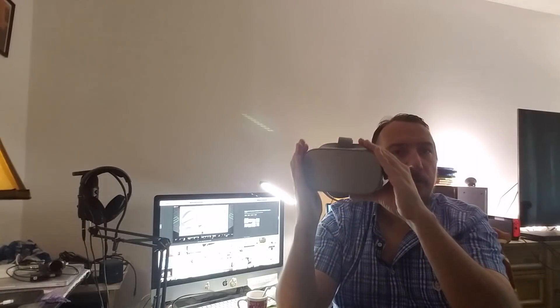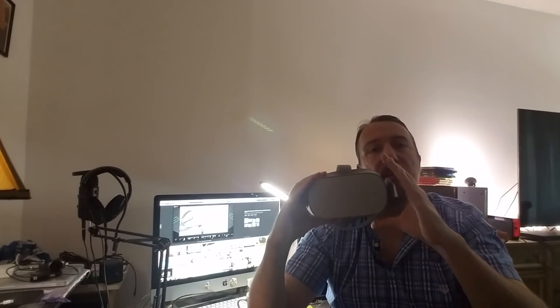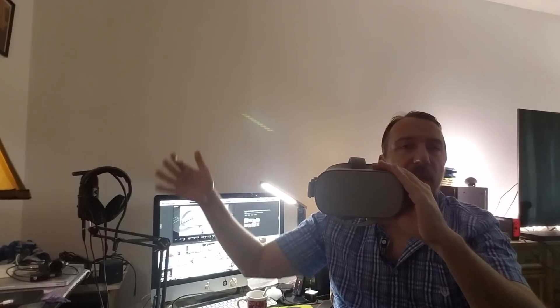Another cool feature is you can watch movies, TV shows, and Netflix together with your friends. Your friends could be anywhere in the world and you can connect with them. You can watch movies and TV shows together through Hulu, Netflix, and also through Oculus Cinema, which is a virtual movie theater where you go in with your friends and you can look at each other and commentate on the movie.